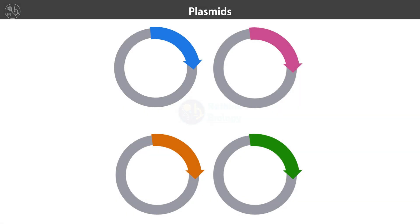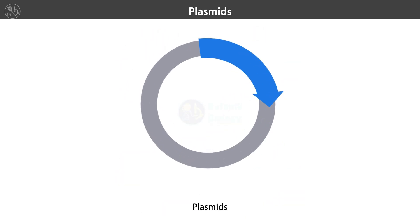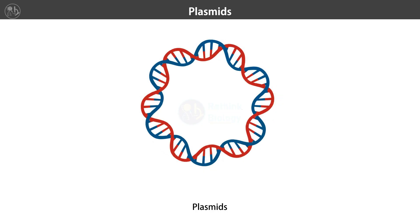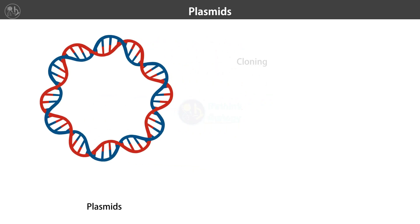Plasmids are small circular DNA molecules found in bacteria that replicate independently of chromosomal DNA. Scientists isolate plasmid DNA for various applications including gene cloning, genetic engineering, and studying gene function. Let's take a step-by-step journey through the process and understand the science behind each stage.